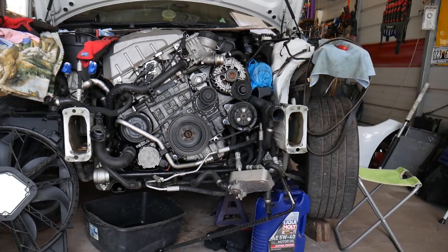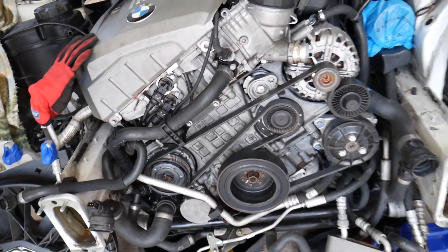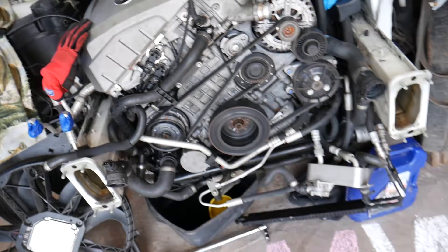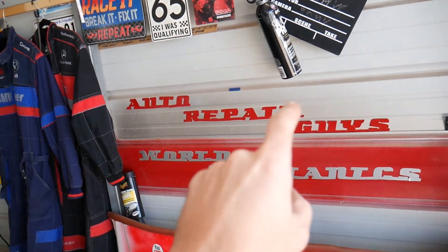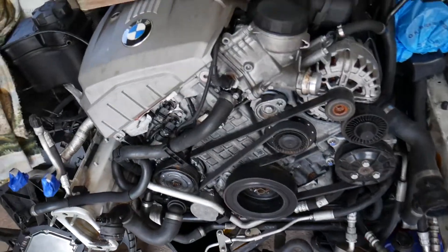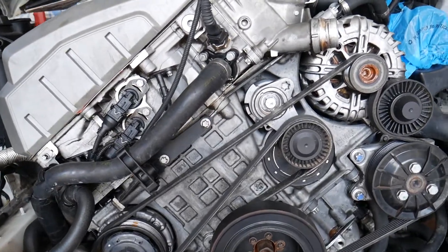This is the N52 engine, but even if you have an N53, N54, or N55 engine, the procedure should be very similar. We also have our main channel, Auto Repair Guys, where we've helped more than 69 million people, with quite helpful information on BMW and other cars that can save you thousands of dollars on repairs — so make sure you check it out. Now, this is the engine right here.